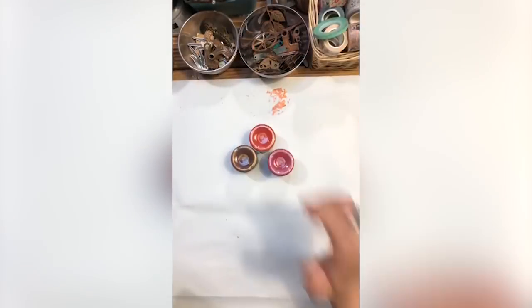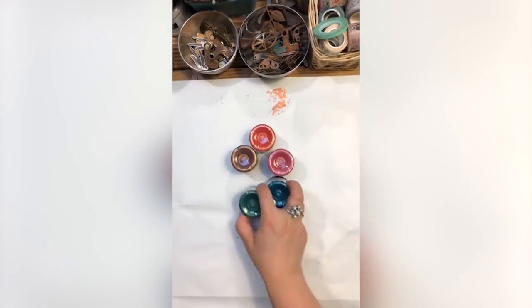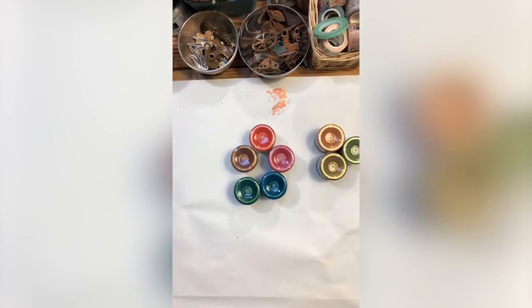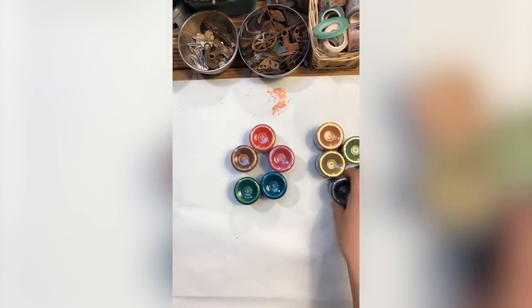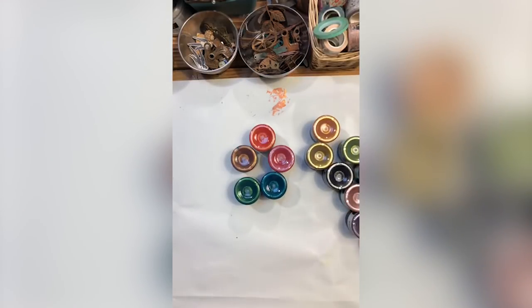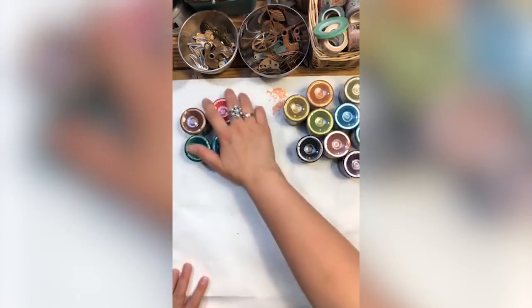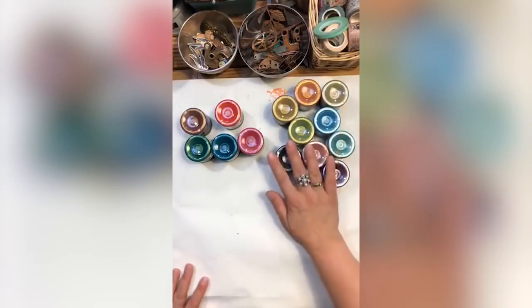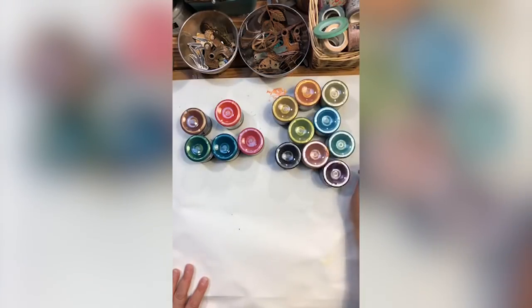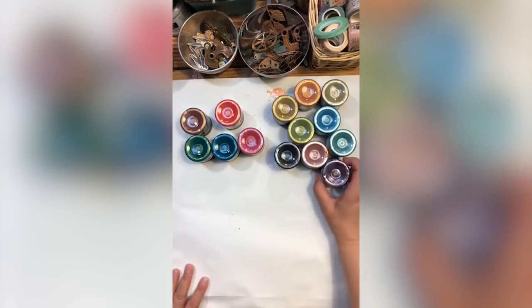Very exciting to have some new colors to play with, and I'm sure you will love at least some of them. I'm going to start with five new colors of Sparks, and just to compare I also have the old colors of Sparks so you can see the difference between these color palettes. These are acrylic paints — liquid, very creamy, very shiny metallic paints.